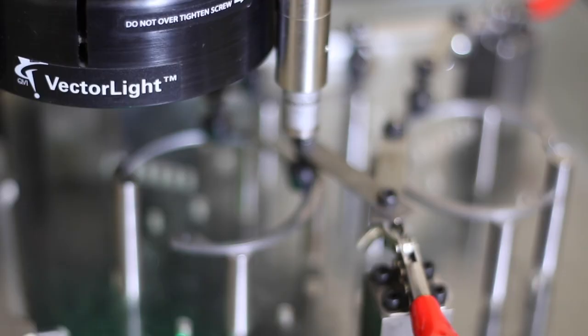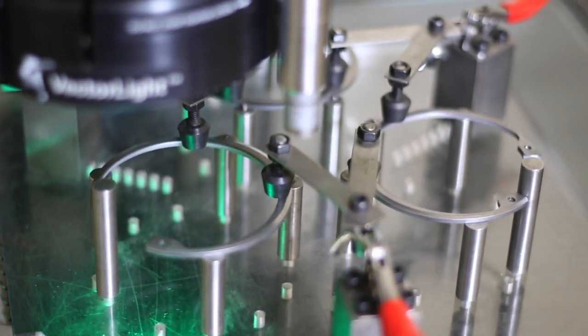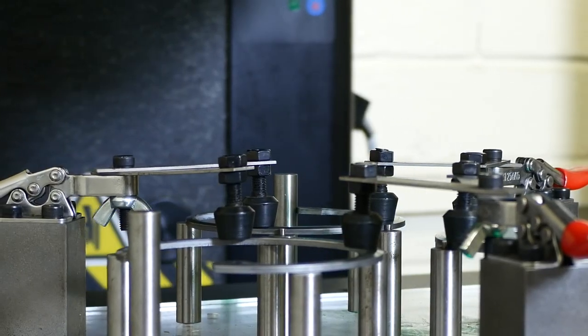We moved instantly over to OGP and since then, in the last year, we haven't seen any measurement errors as a result of that. We have to demonstrate the repeatability of the equipment that we use to our automotive customers, and with the OGP machine that we've purchased we get that repeatability.